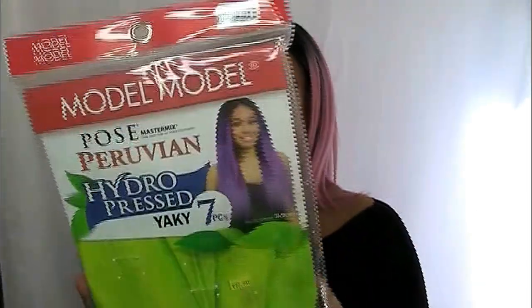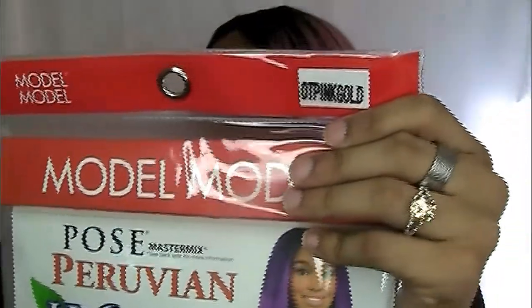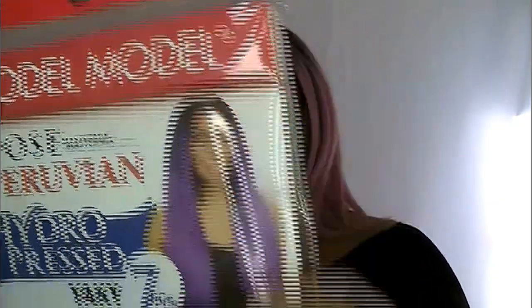It is this beautiful pink hair and the hair is by Model Model. It came in this cute bag from the Beauty Supply Store, and it is their Pose Peruvian Master Mix Hydro Prestiaki in 7 pieces. As you guys can see, I got it in the color OT Pink Gold.